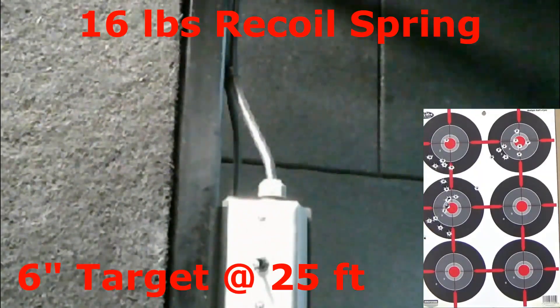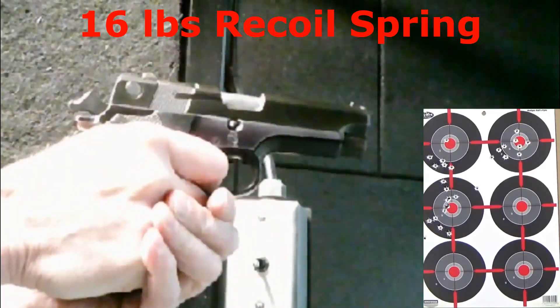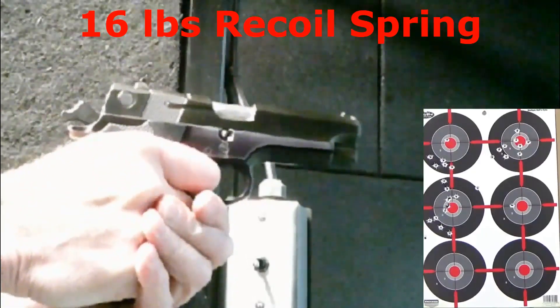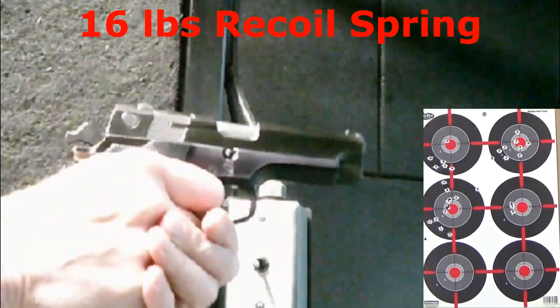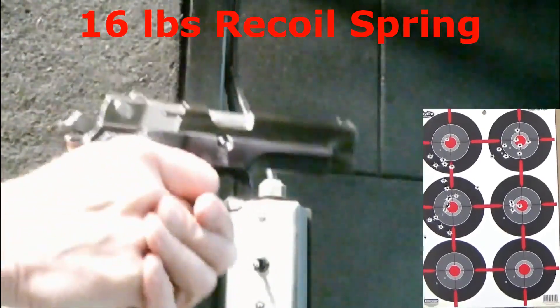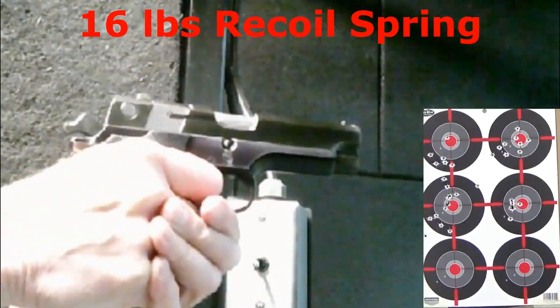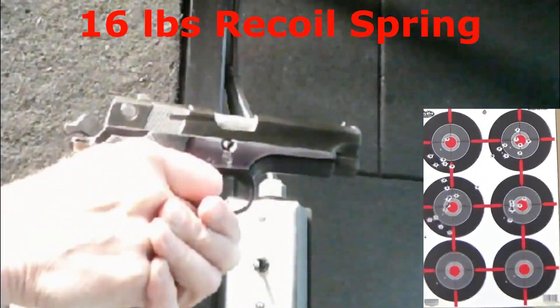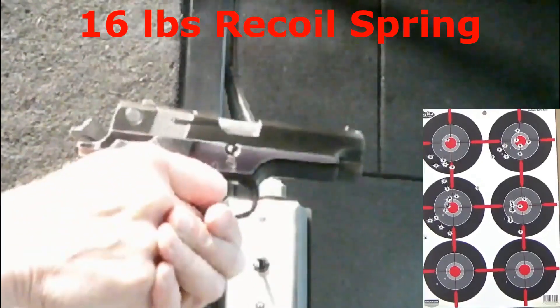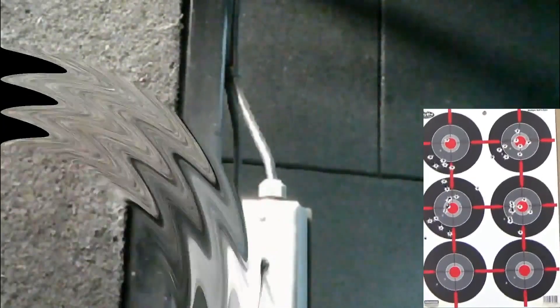With the 16-pound recoil spring, aiming at the middle right 6-inch target. Racking feels good, even good with the hammer down. I can feel the felt recoil a bit more, but muzzle rise still seems minimal. Accuracy at 25 feet is greatly improved — closer to what I'm used to with full-size 9mm pistols.